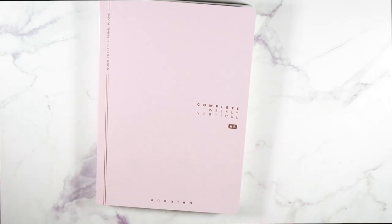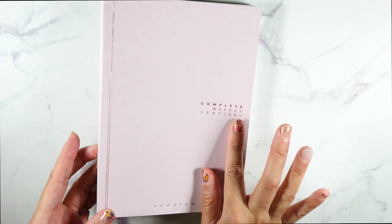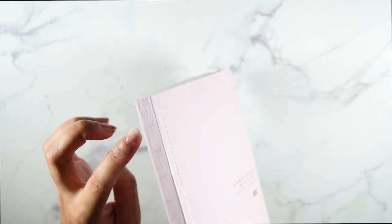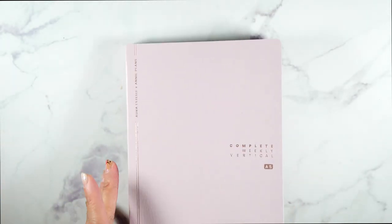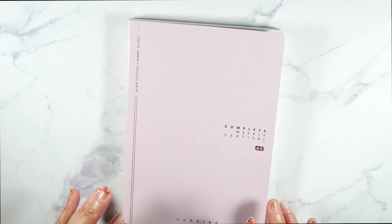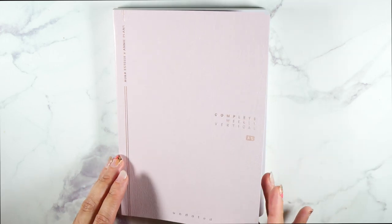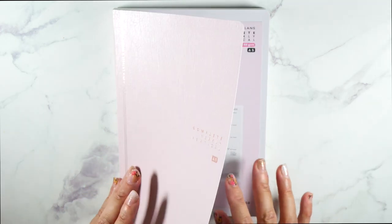Annie Plans does — I was confused, I was like who is Aura Estelle, who's Annie Plans? Okay so here we are, this is absolutely gorgeous. Completely weekly, completely vertical. I noticed the stitching right there, which is not bothering me, I just want to point it out. This came quickly — it was not supposed to be at my doorstep until the 15th and it came from Canada, so it came very very quickly.